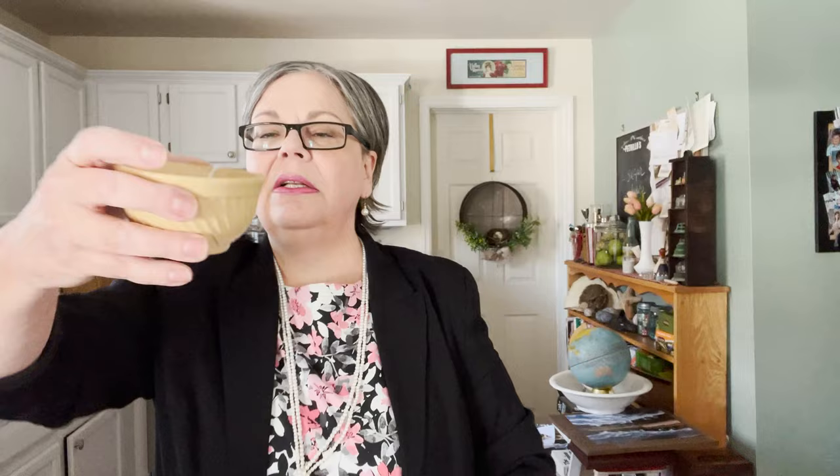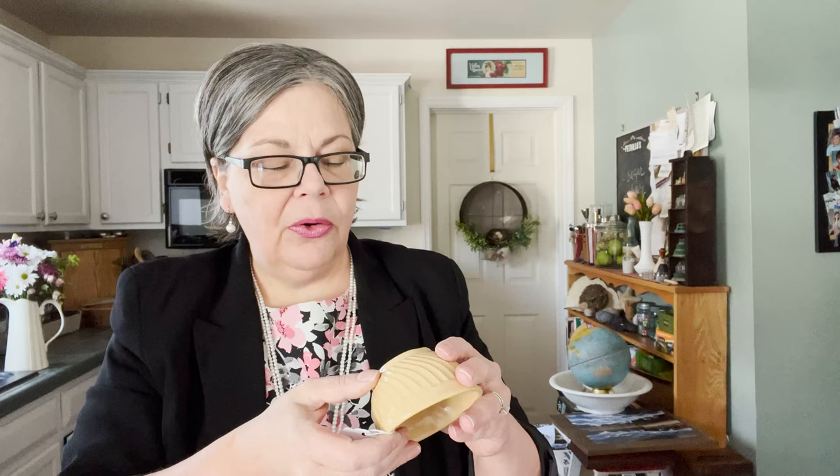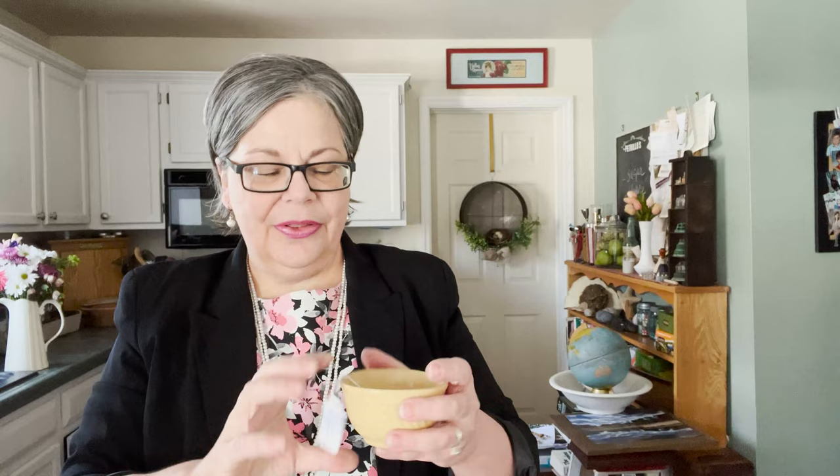Here's a little yellowware dish. I feel like it might be newer because it has really no wear on the bottom, and the mark is illegible — which makes me feel like it's either old or new. It was three dollars so I couldn't leave it behind, and I'll price it at about sixteen dollars.